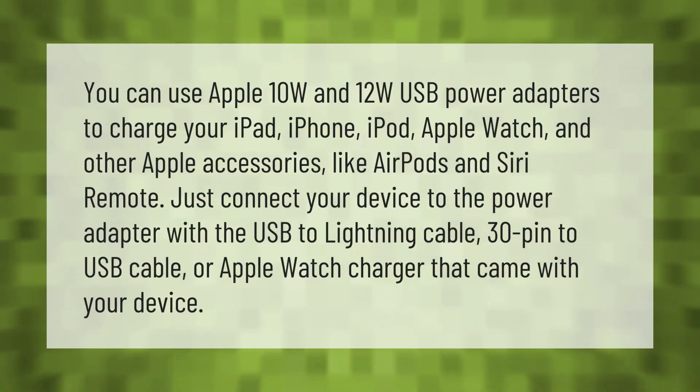You can use Apple 10W and 12W USB power adapters to charge your iPad, iPhone, iPod, Apple Watch, and other Apple accessories like AirPods and Siri Remote. Just connect your device to the power adapter with the USB to Lightning cable, 30-pin to USB cable, or Apple Watch charger that came with your device.